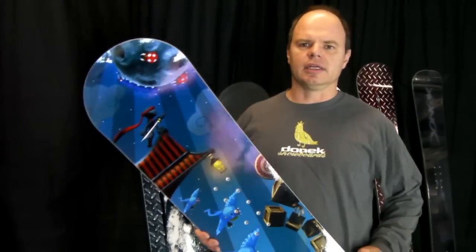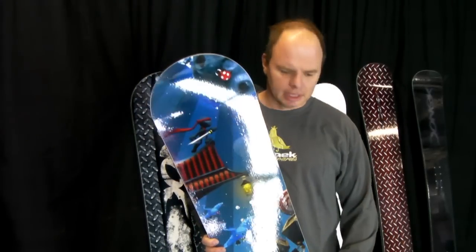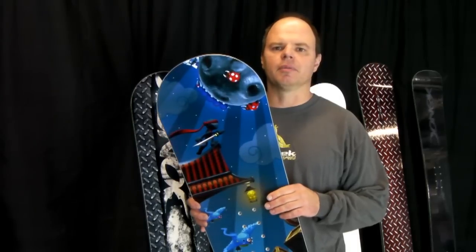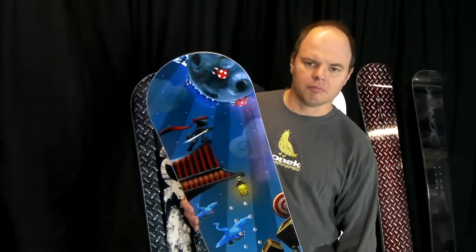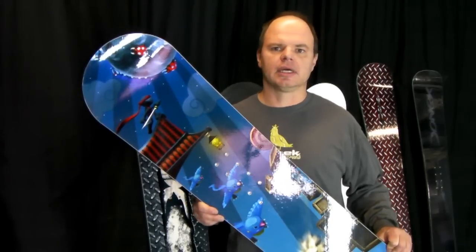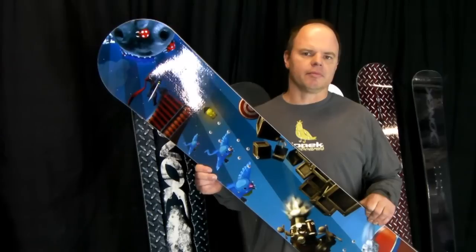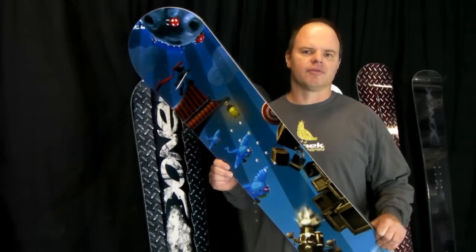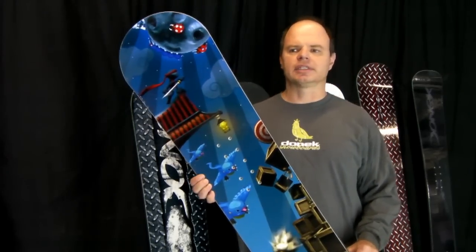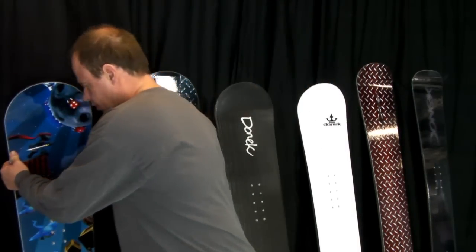The next board I have right here is something we do fairly frequently. This is a board for a local company up in Boulder. I think these are all Christmas presents for their employees — they designed their own artwork using some of the video game graphics from the video games that they produce, and had us press a few boards for some of their employees. That's something we do periodically for corporate clients.